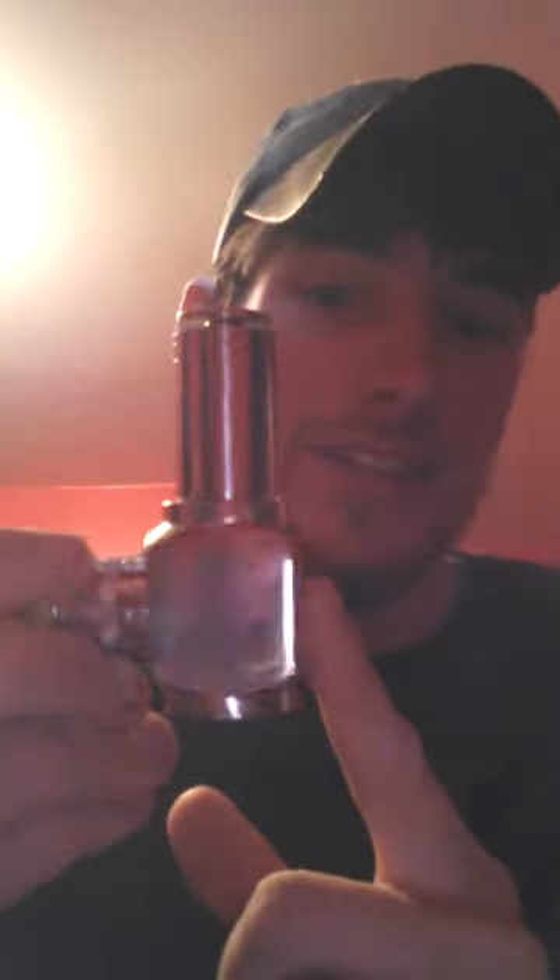Thanks for watching, and definitely go buy this thing because it is freaking cool. This is Seth — please subscribe and follow at S&S Vapors.